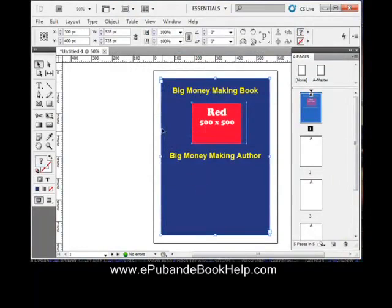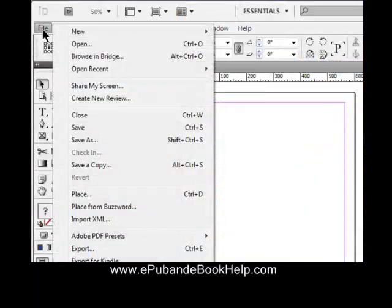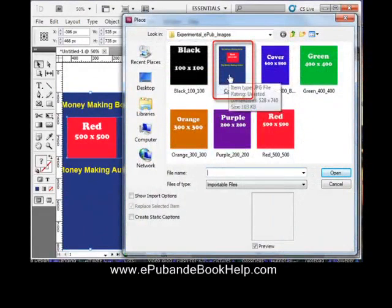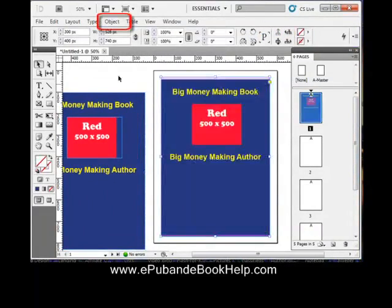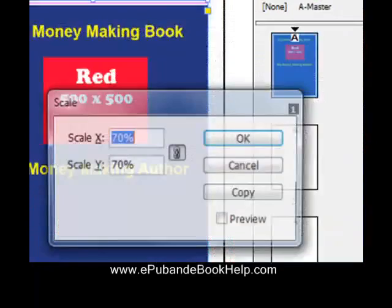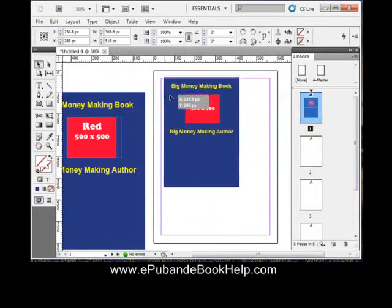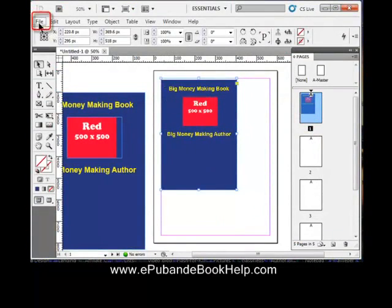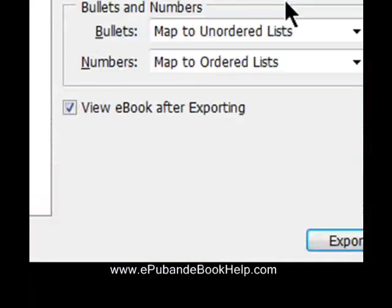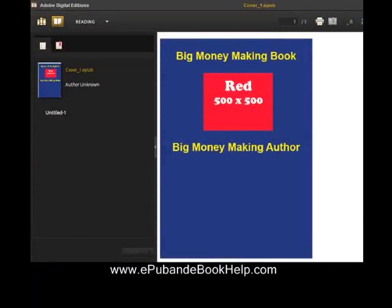Now use the Selection tool and drag everything off the page to make room for that new JPEG. Go to File, Place, get the cover image we just created and drop it right in the corner. Resize it via Object, Transform, Scale — about 70% of the original should be good. Drag it back to the corner, then export to EPUB via File, Export for EPUB. Check 'View the eBook after Exporting' to view it in Adobe Digital Editions — and there it is, looks good.